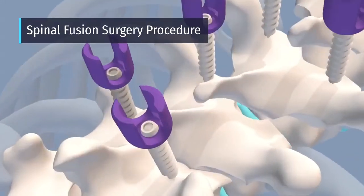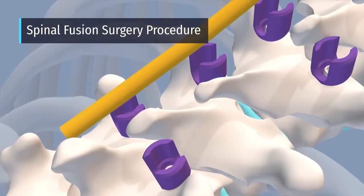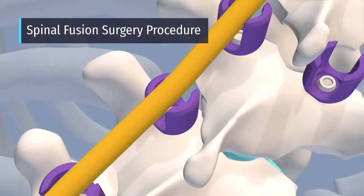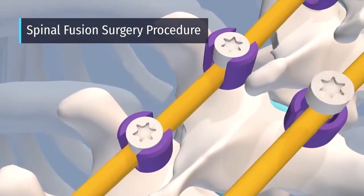Screws and/or hooks are then attached to the vertebrae at the curved section, and the rods are attached to the screws or hooks. These screws and hooks act as anchor points to secure the rods.